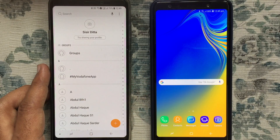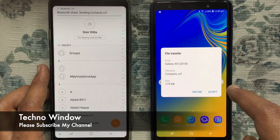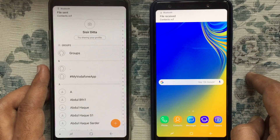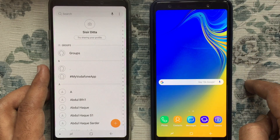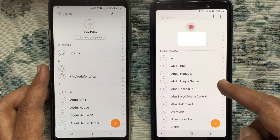Tap on the Share button and select Bluetooth. It starts searching for Bluetooth devices again. Tap on your device — it starts sending the contacts. Tap Accept on the new phone to receive the file.